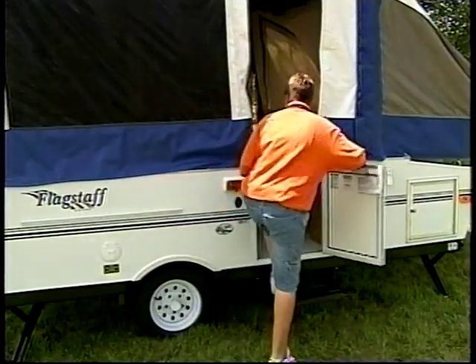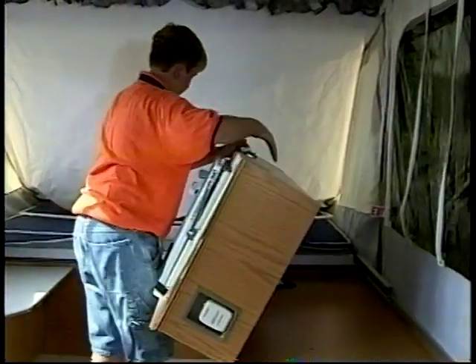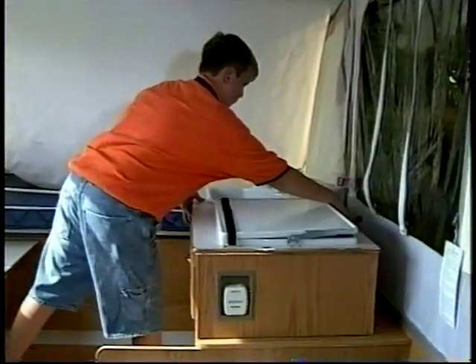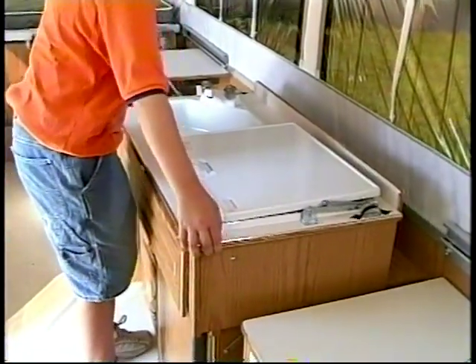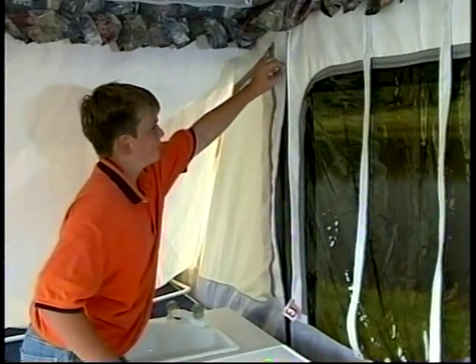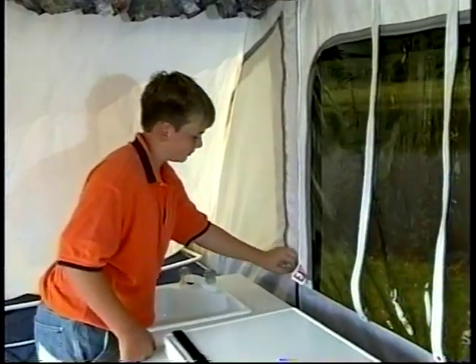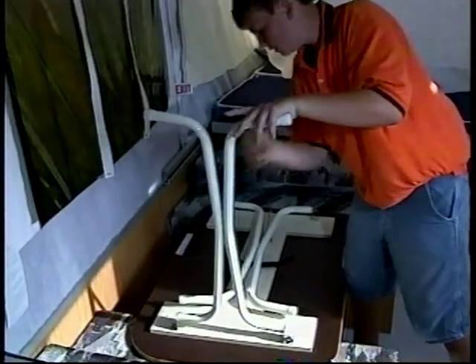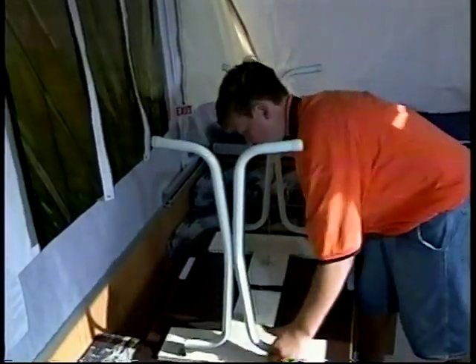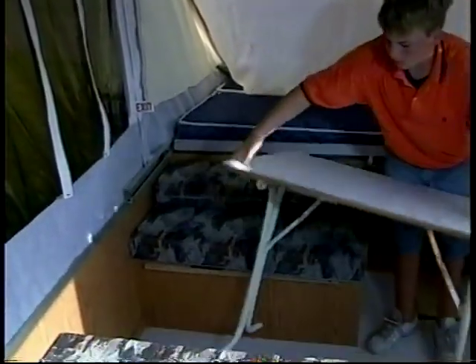The remaining setup procedures are done from inside the camper. Set the galley into position by flipping it up onto the cabinet. On the classic models, simply grab the handles on top of the galley and lift into place. Next, zip the tent corners. The five-piece tent assembly makes it easy to repair or replace a panel should the need ever arise. In many models, Flagstaff uses a freestanding table so it can be utilized both inside and outside the camper. Simply unfold the table legs and lock into place.